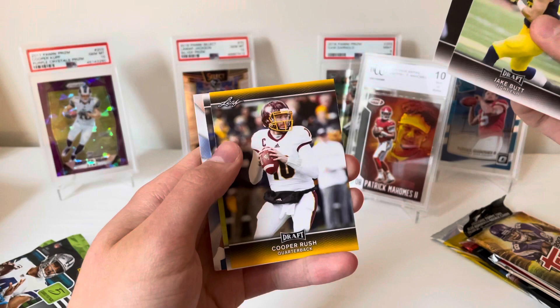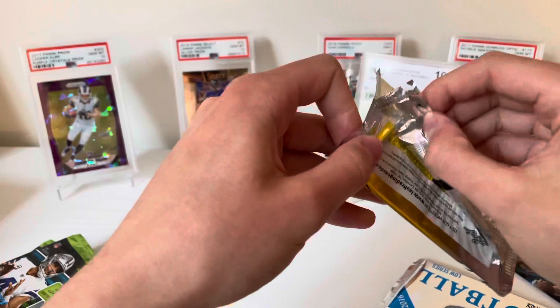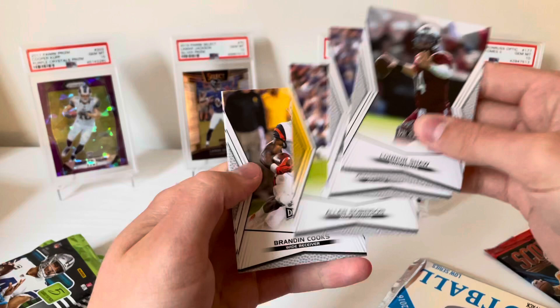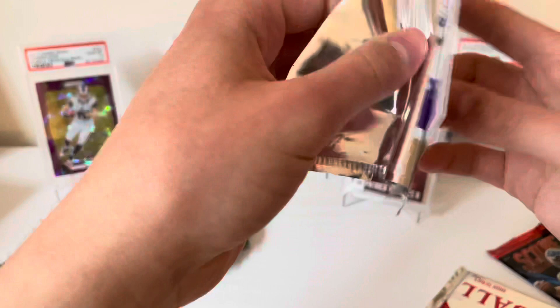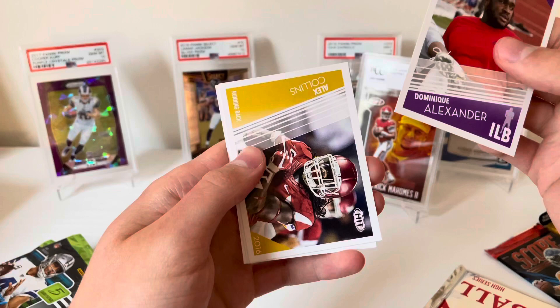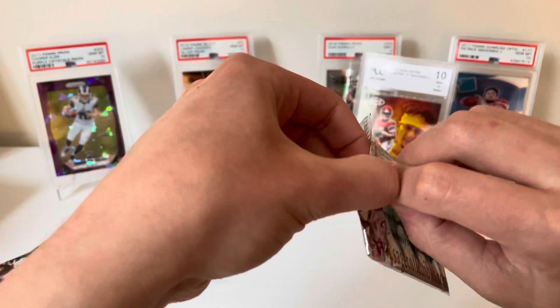Jake Butt, Christian McCaffrey, Cooper Rush, Jared Evans, and Cory Clement. I'll save the Topps for last. Another 2014 Leaf: Connor Shaw, Jeremiah Itochu, Alan Robinson gold, Brandon Cooks, and Jeremy Hill. Now let's get these hits out of the way — Dominique Alexander, Alex Collins, Nelson Spruce, and Devin Johnson.